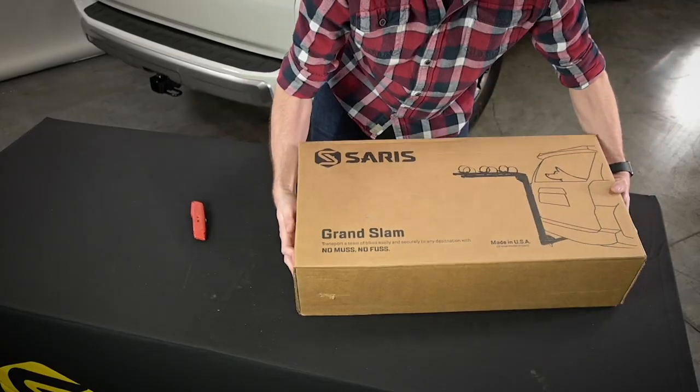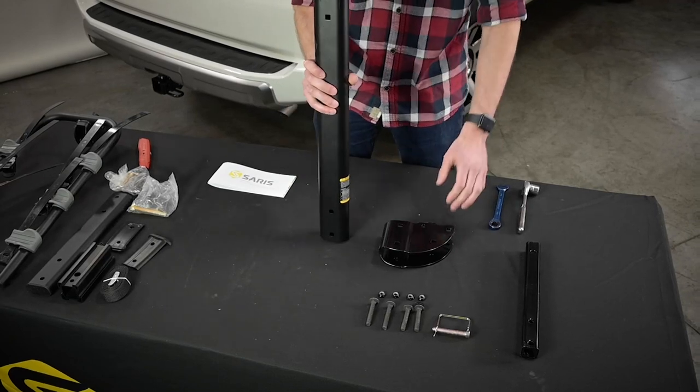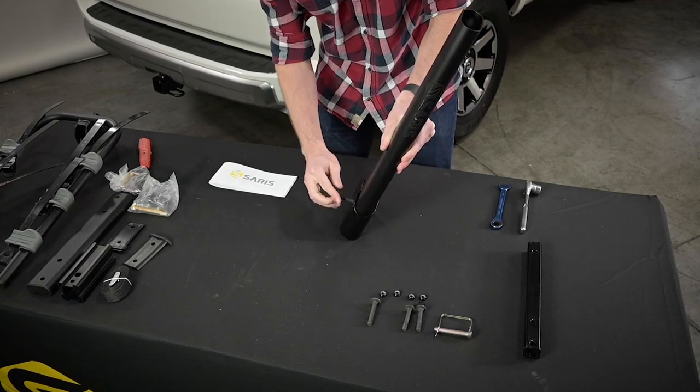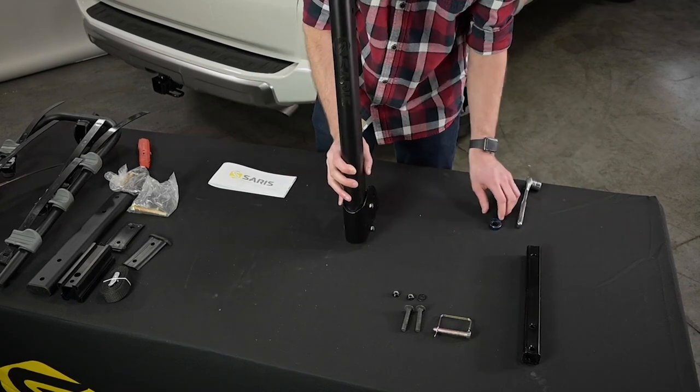Remove all the contents from the rack's package. We will start with the largest vertical tube and the tilt bracket. Slide the vertical tube down into the tilt bracket from the top and line up the holes. Insert the longer carriage bolts through the side with the square holes. Secure with nuts and tighten.